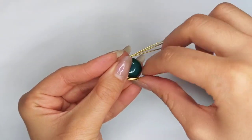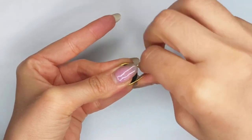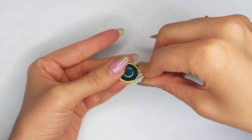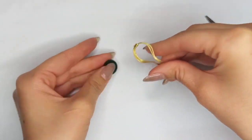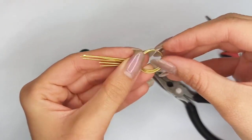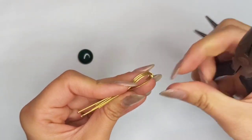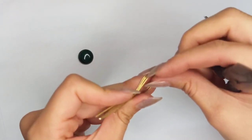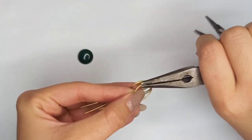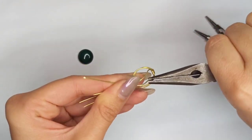If you notice any wire overlapping, just correct it at that step. At the top, make all the strands close together and make a bend at that point with your fingers — it's fine because we are using soft wires. If not, you could use chain nose pliers. Separate one of the three strands closer to you and with chain nose pliers make a bend, then do the same on the other side.